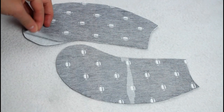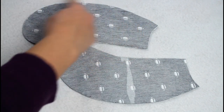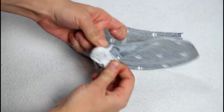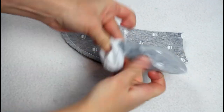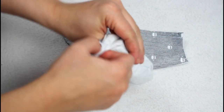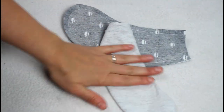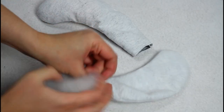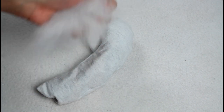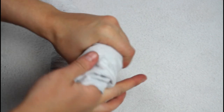Lay each set of arm pieces right sides together and sew around, leaving only the short edge open. We're not going to leave the stuffing spot open on the curved side like is done on a regular bear. Clip the seams and turn each arm right sides out. I like to smooth out the seams with my fingers after turning so they look nicer. At this point I stuff the arms about one-third of the way — they will be stuffed more later; this is just to make sure they are the correct shape when placed in the sleeves.